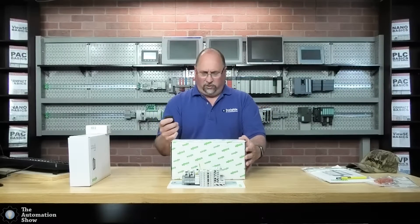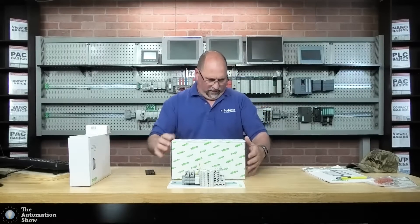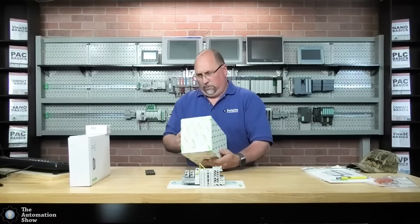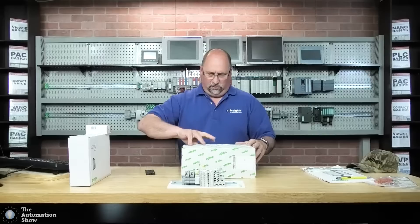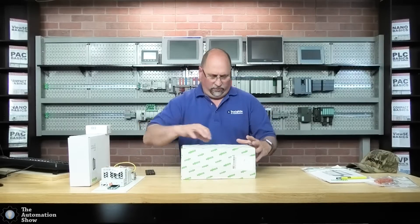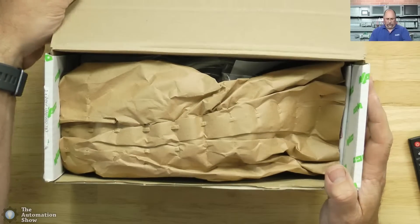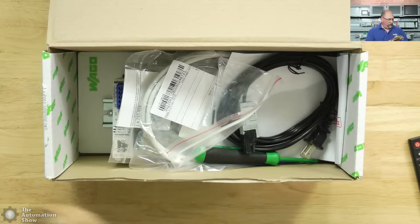So let's go ahead and zoom out a little bit. Since it's already been opened, we won't have to struggle with that. We just have to find where it opens — looks like it opens right here. Let me move this out of the way. Okay, here we go. Take out the packaging and let's see what we got here.